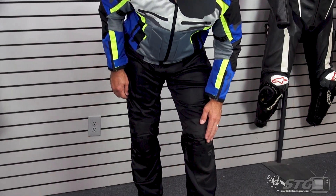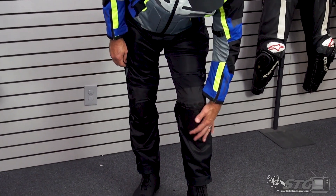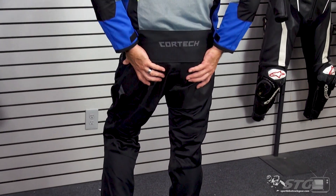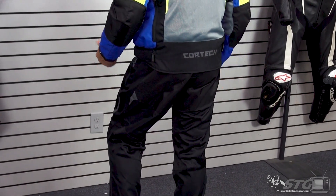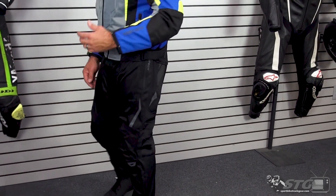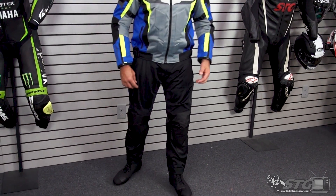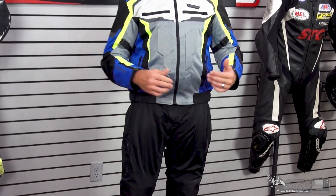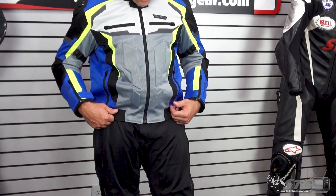Abrasion resistance is found with some ballistic material here on the knee, and you're going to see that in the seat of the pants as well. That material is much more abrasion resistant than the mesh fabric they're using, which is out of the impact zone. Volume adjustment is found on the waist using Velcro and a D-ring — you're able to dial in the waist size of the pant.